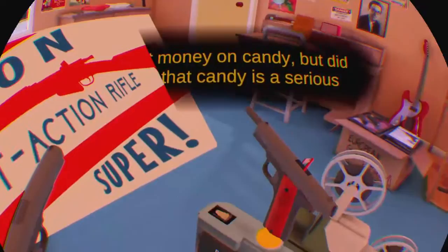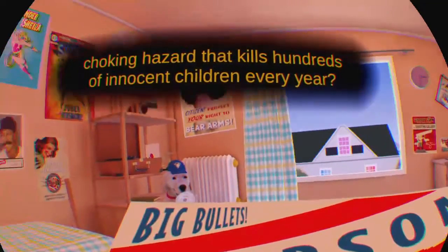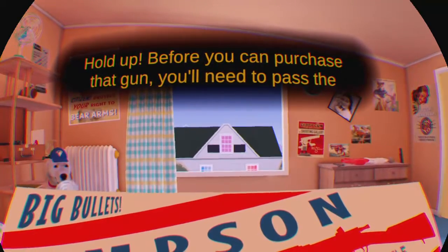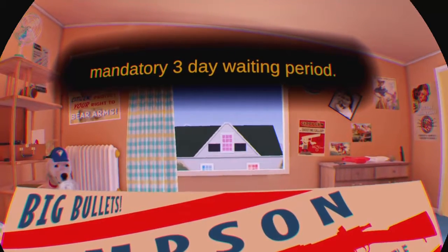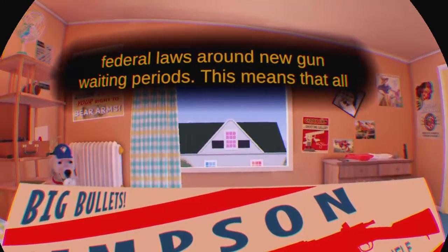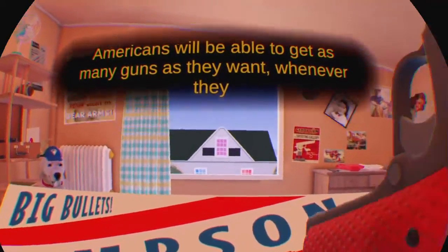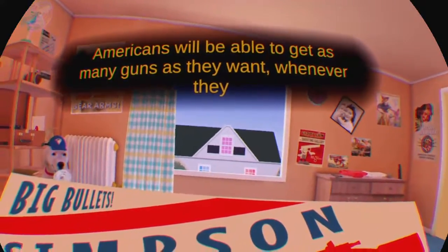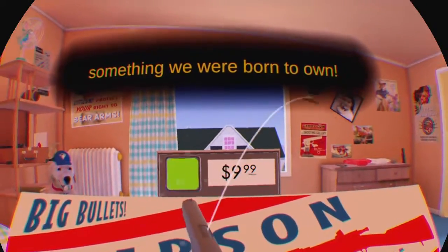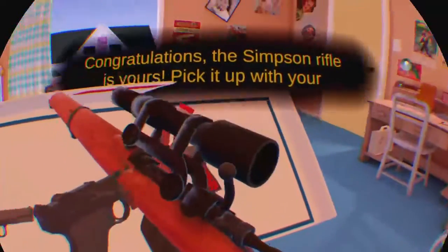Sure, you could spend that money on candy, but did you know that candy is a serious choking hazard that kills hundreds of innocent children every year? Hold up! Before you can purchase that gun, you'll need to pass the mandatory three-day waiting period. Ha! Just kidding! In the future, we will have abolished all state and federal laws around gun waiting periods. This means all Americans will be able to get as many guns as they want, whenever they want. God forbid the government would make us wait to get our hands on something we were born to own. Congratulations — the Simpson rifle is yours. Pick it up with your dominant hand.